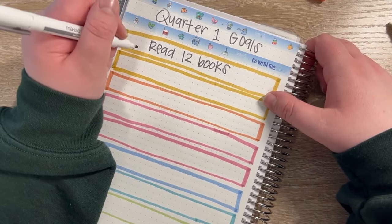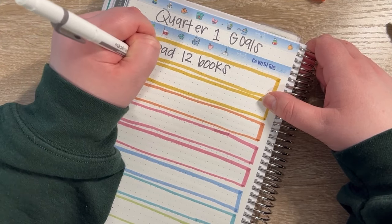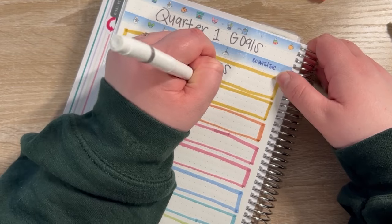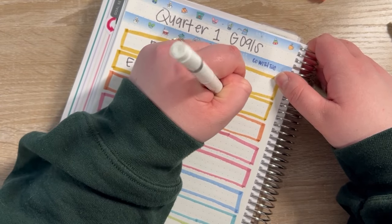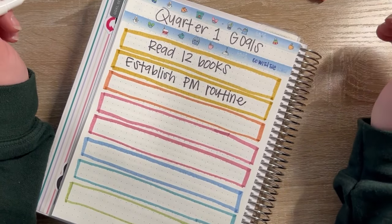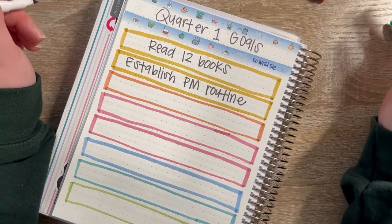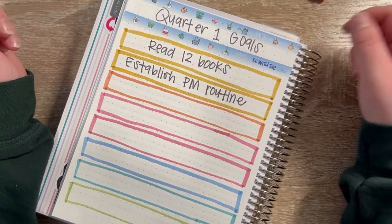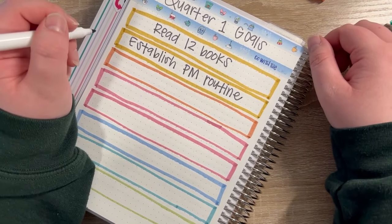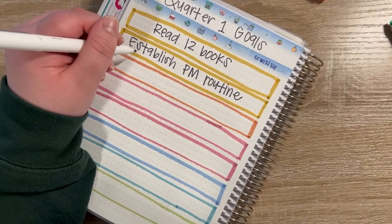The next personal goal is to establish a PM routine. I'm focusing more on my nightly routine than my morning routine, because I feel like my morning routine is more just the steps of getting out the door, whereas the evening can be more intentional in how I use my time. As we get into the second, third, fourth week of the year, I'm finding my groove and what I want to prioritize, and I'm really excited to see how that evolves.